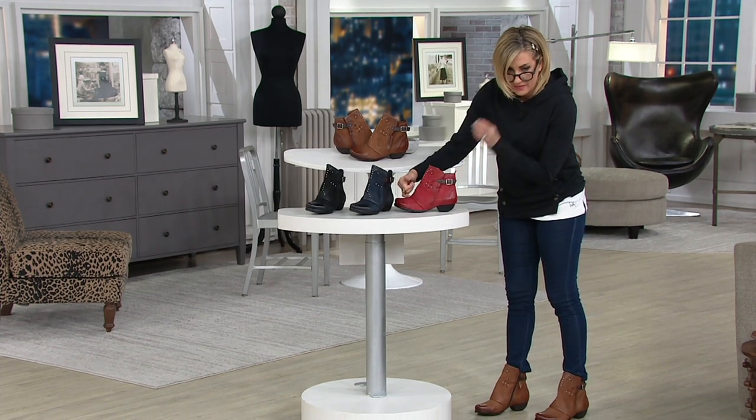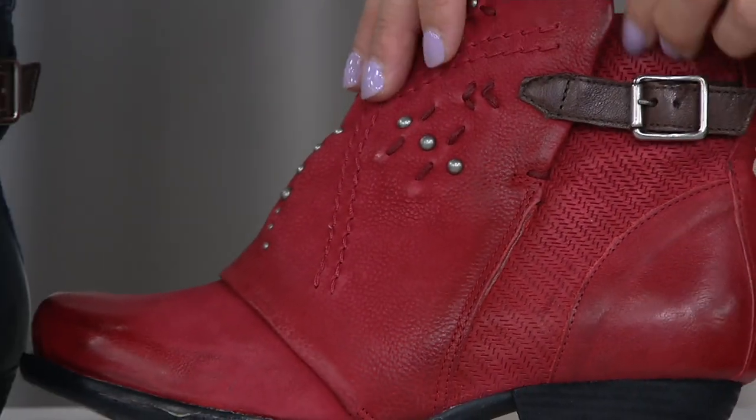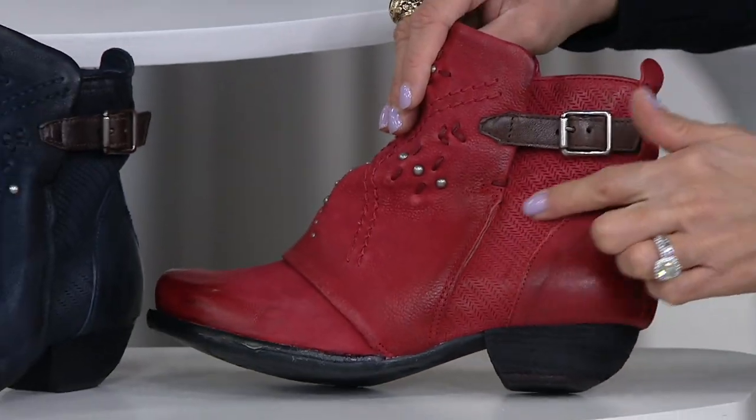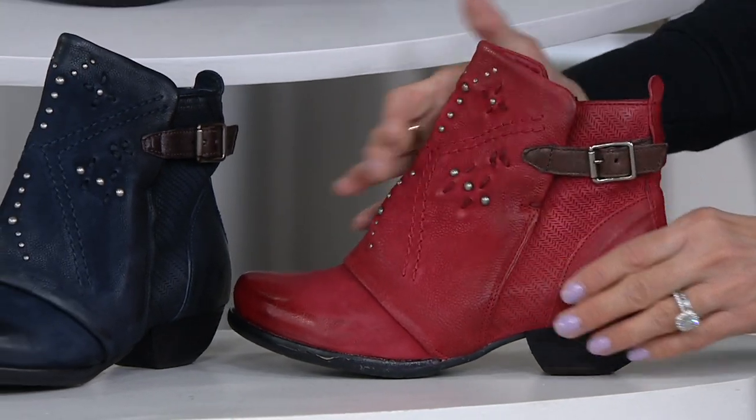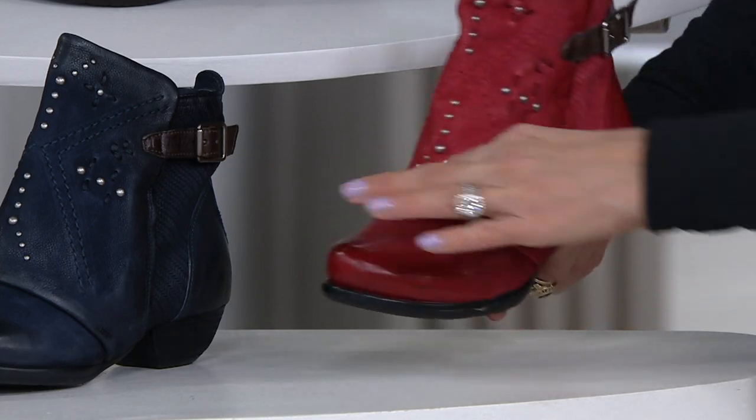It looks like on this ankle boot from Ms. Moos that you've never seen until now. All of the detailing, all the perforation — it looks kind of worn, like you've had them forever, and you see what I mean by that cuff detail.